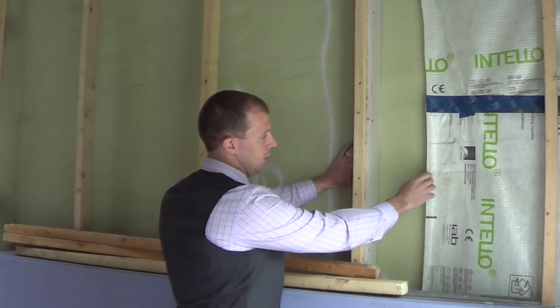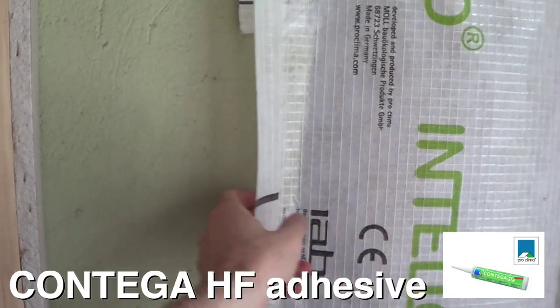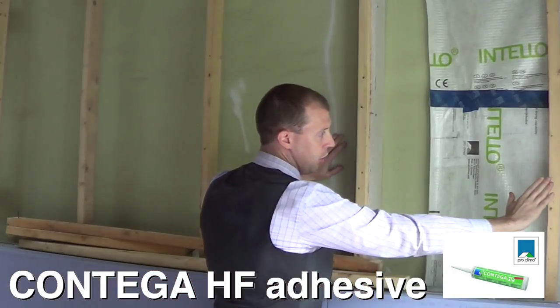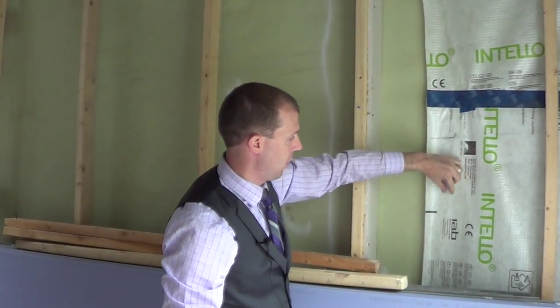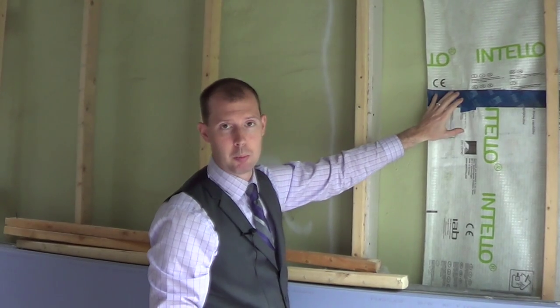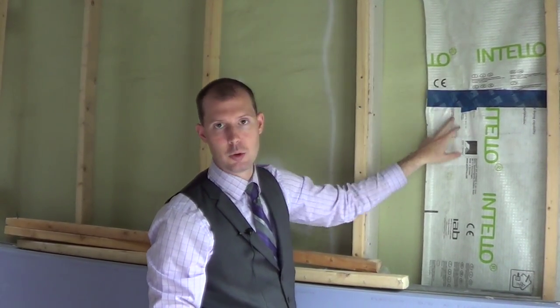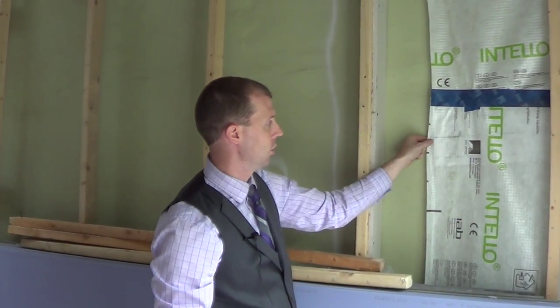This doesn't look air sealed but it actually is sealed here with adhesive, and we make sure the stow guard goes back and has a good overlap so that when the Intello goes here and we have a continuous bead and we put a blower door pressure on the house, we can make sure that this is continuous all the way — so this becomes our connection point between the two.